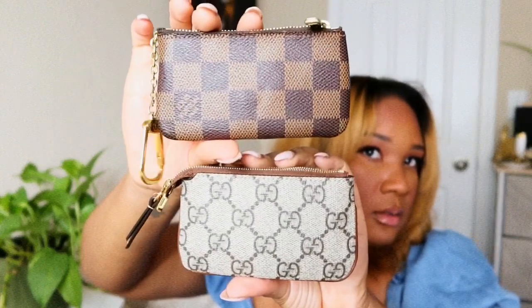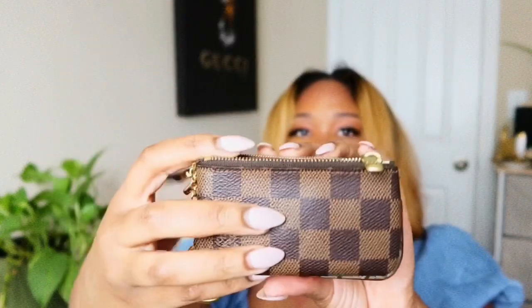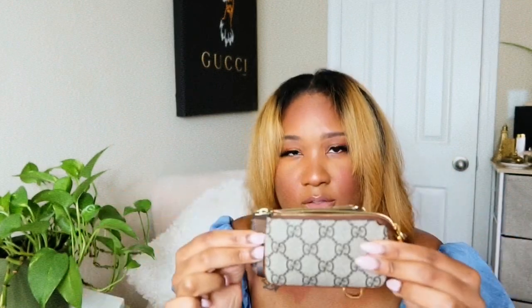In comparison, the Gucci is slightly bigger — a little wider and a little longer than the Louis Vuitton Key Cles. I'll link the product sites for these so you guys can check them out yourselves and make your own decisions. I definitely recommend them both — I still use them both.